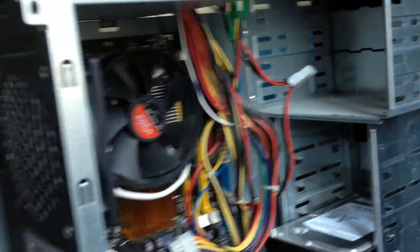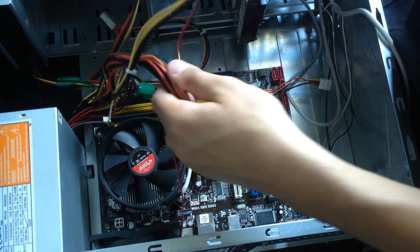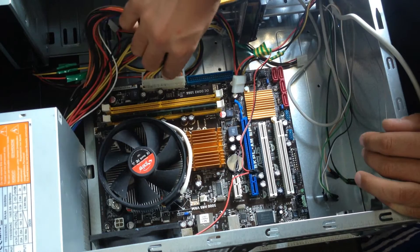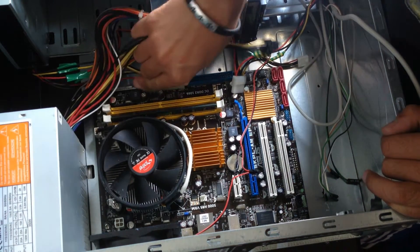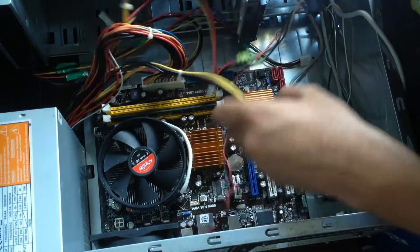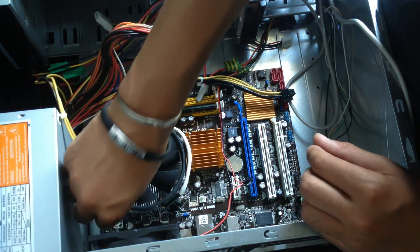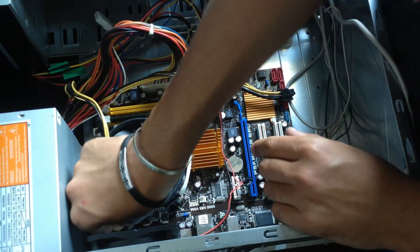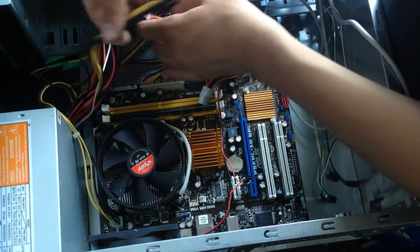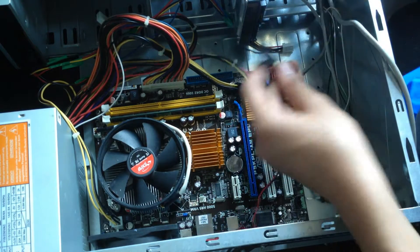Now let's install the cables. First I am going to connect this power supply cable to the motherboard. This is the ATX cable. And then the CPU power supply.